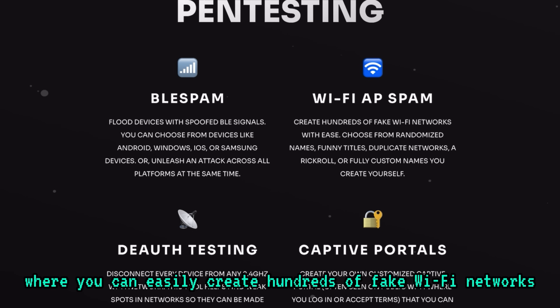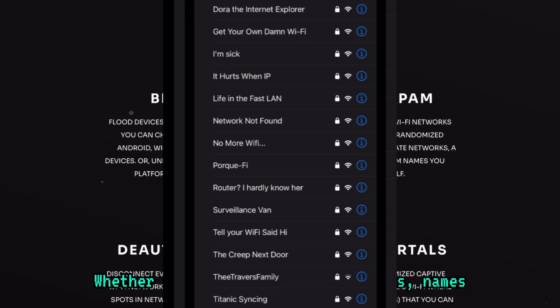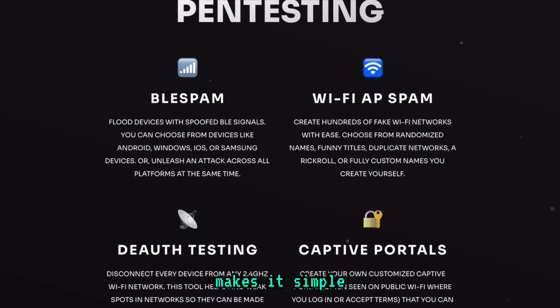Then there's Wi-Fi AP spam, where you can easily create hundreds of fake Wi-Fi networks. Whether you want randomized network names or custom ones, the BLE Shark Nano makes it simple.